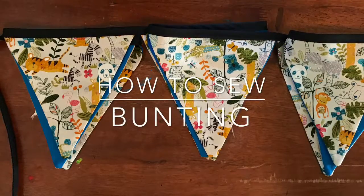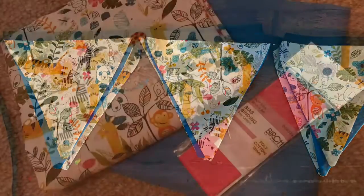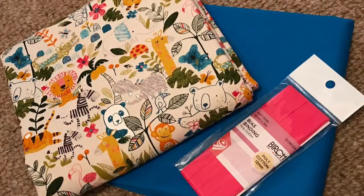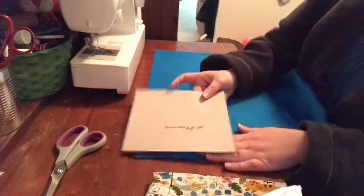Hi, welcome to DP Kids. Today we're going to show you how to sew some bunting. So let's take a look at what we need. You're going to need two pieces of fabric, or one big piece of fabric. I suggest a meter in total and some bias binding.